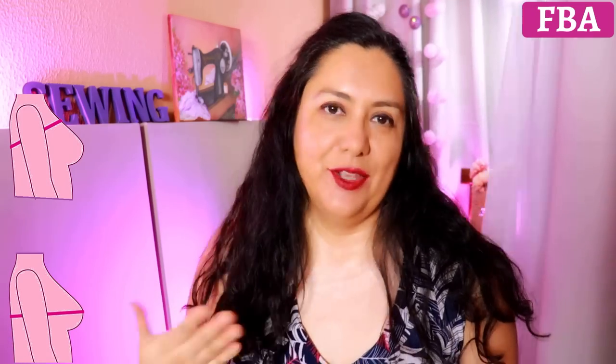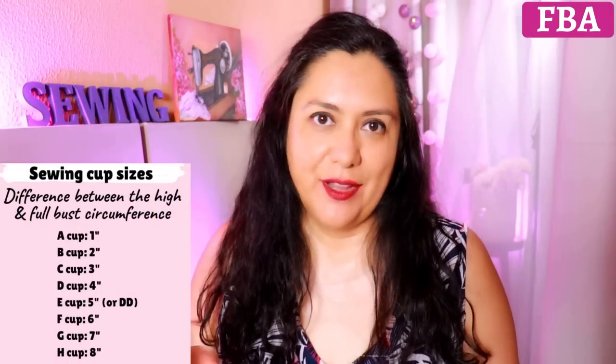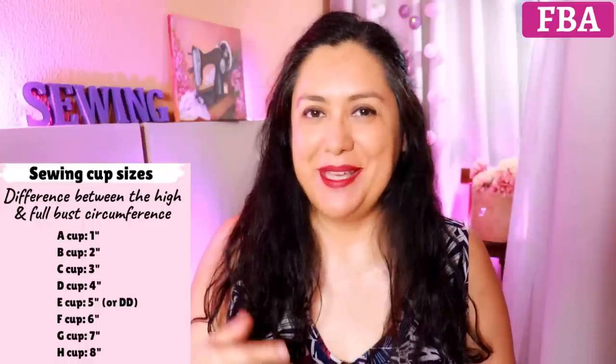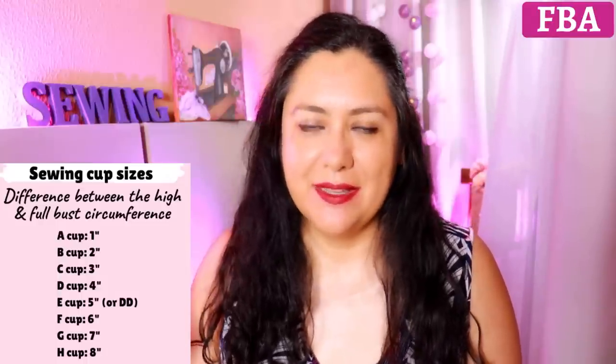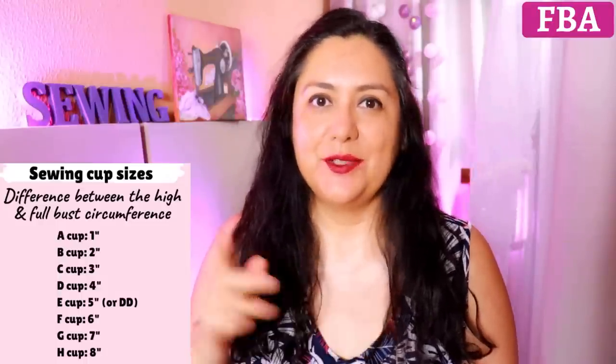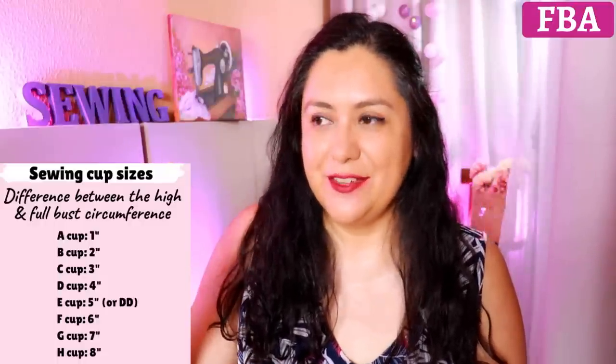Measure your high bust and your full bust and you'll know your sewing cup size. If you have a two-inch difference, that is a B, and a lot of brands draft for that. You might be a C or a D — these go up in one-inch increments. I am a sewing C cup size. If you have a D sewing cup size, it's a two-inch difference from the original, so it's something worth considering.